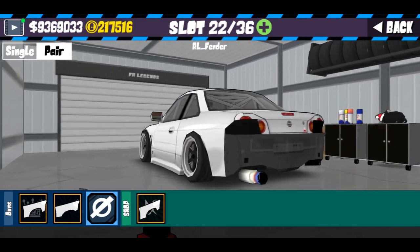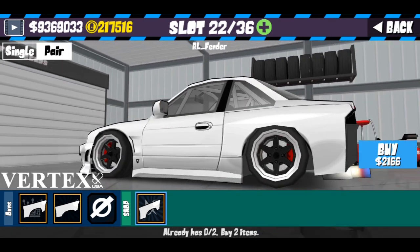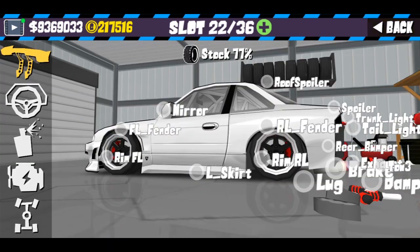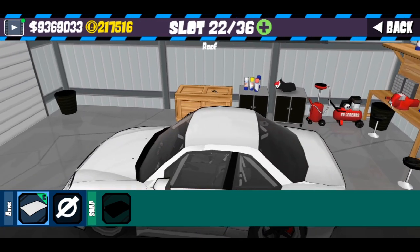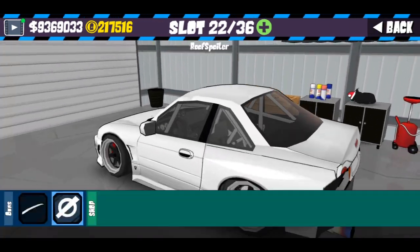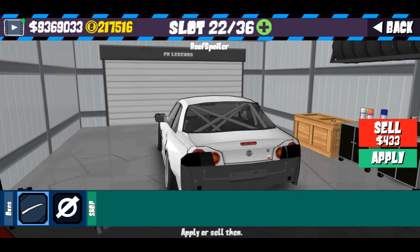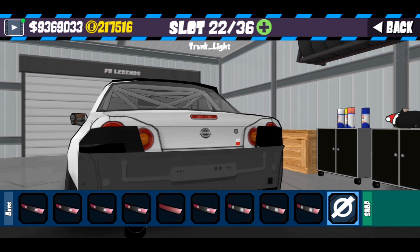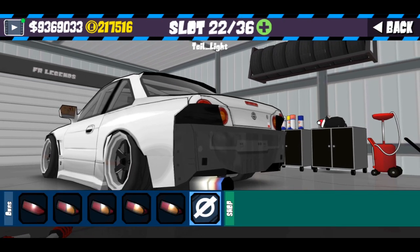Untuk fender belakang, samakan dengan fender depan. Kalau kalian gunakan yang Vertex, kalian bisa lihat perbedaannya — jadi saran gue gunakan yang 2A Performance. Untuk roof, kita pasang saja. Untuk roof spoiler, seperti tebengan gitu, gue pasang saja karena gue suka lihatnya. Untuk trunk, kalian kosongkan saja, sama seperti S15 kemarin. Dan untuk time lag, kita pasang saja seperti biasa.